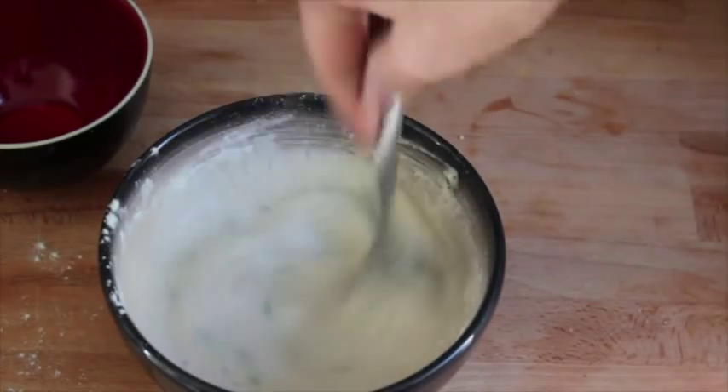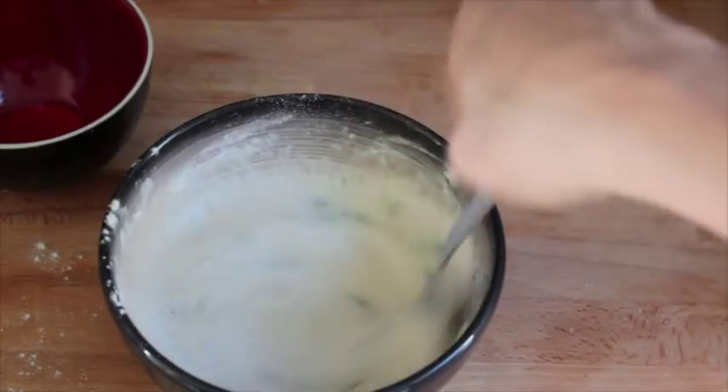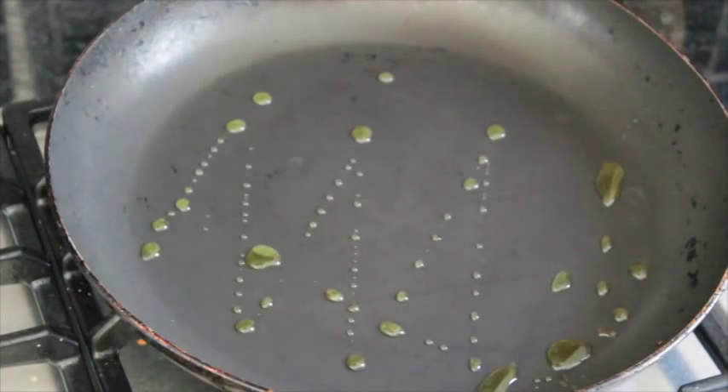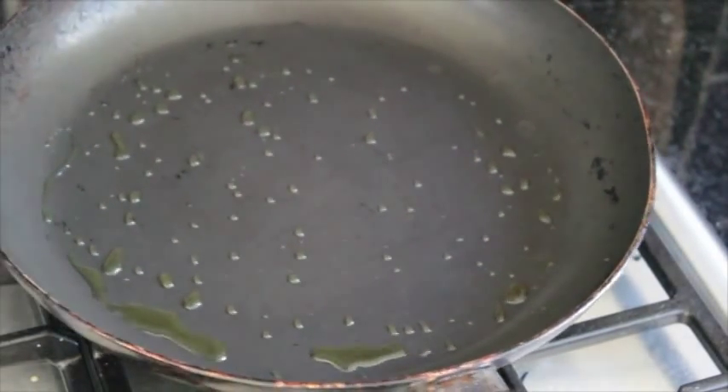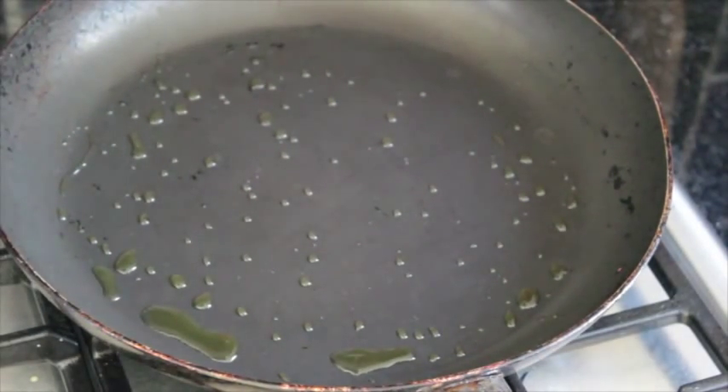What you can't see here is that I already have a pan on the stove with a little bit of olive oil getting nice and warm. And here it is — I'm just swirling the olive oil around making sure everything's nice and coated.